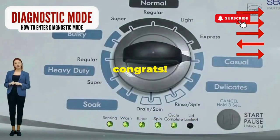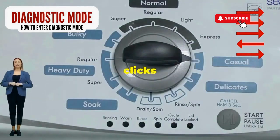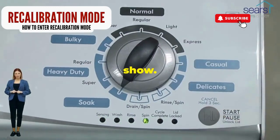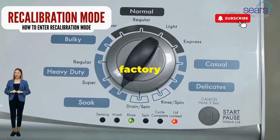And then one more notch to the right. If it starts blinking like a disco, congrats, you've just cracked the cheat code to diagnostic mode. Now spin that dial four clicks to the right and smack that start button like it's the buzzer on a game show. This little tango with your appliance resets it back to its factory innocence.